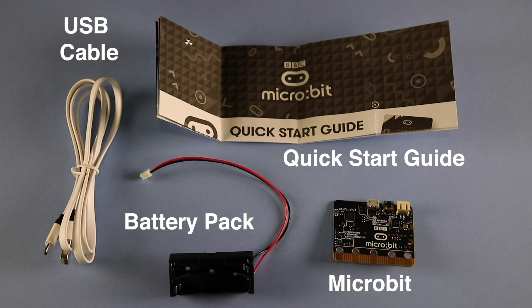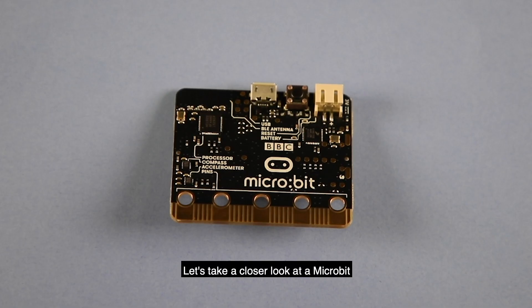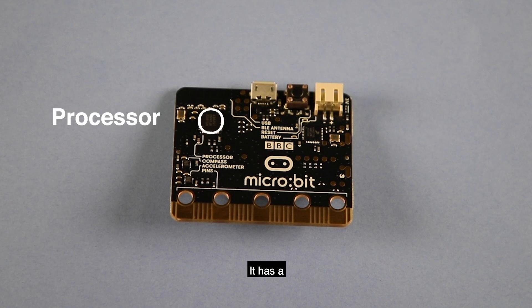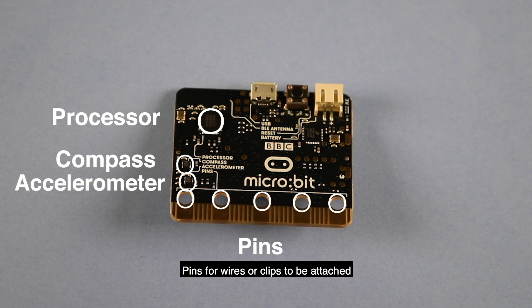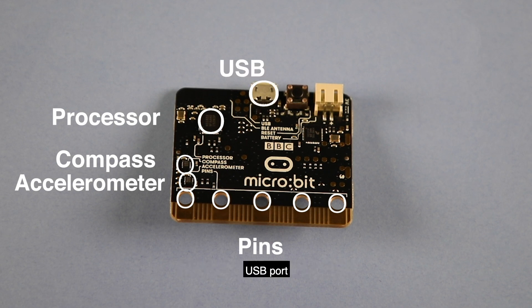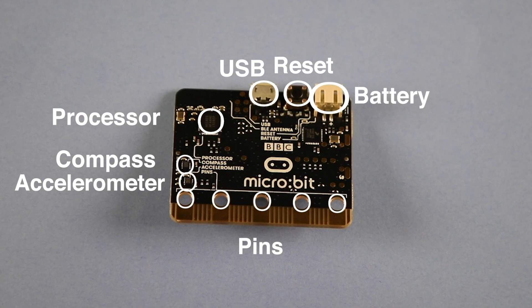And a micro:bit. Let's take a closer look at a micro:bit. It has a processor, a compass, an accelerometer, pins for wires or clips to be attached, a USB port, a reset button, and a battery connection.